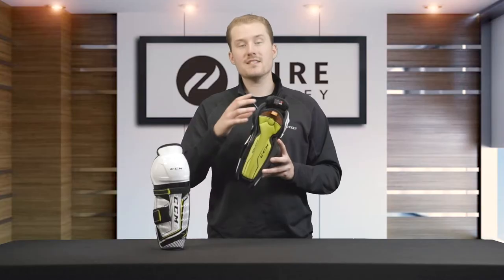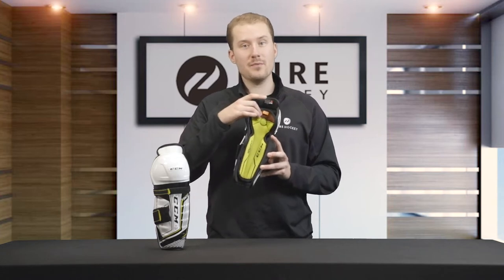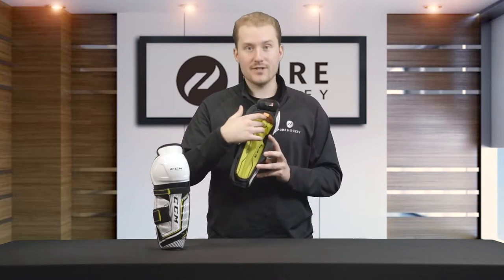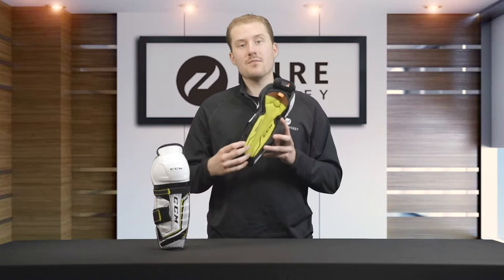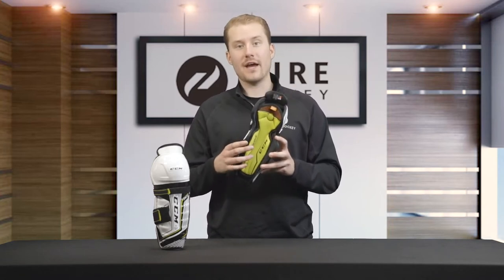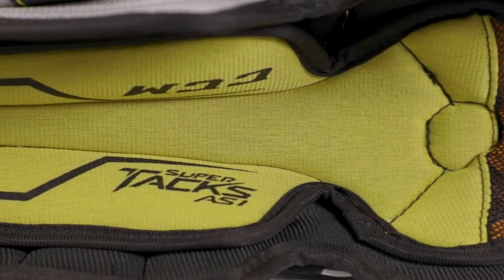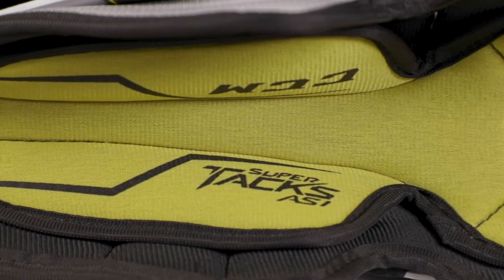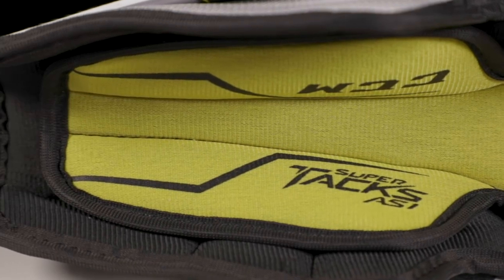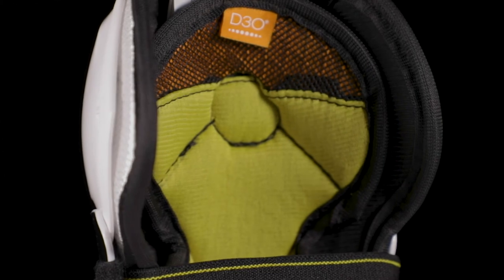Moving inside the shin guard, CCM uses a removable comfort liner with D3O material and an internal divot for the kneecap. The removable liner allows you to take it out and clean it so that the shin guard stays fresh while not in use. The D3O material is designed to absorb any impact or shock the player might experience on the ice.